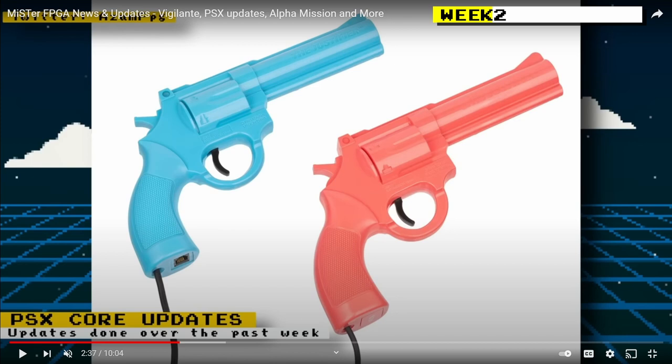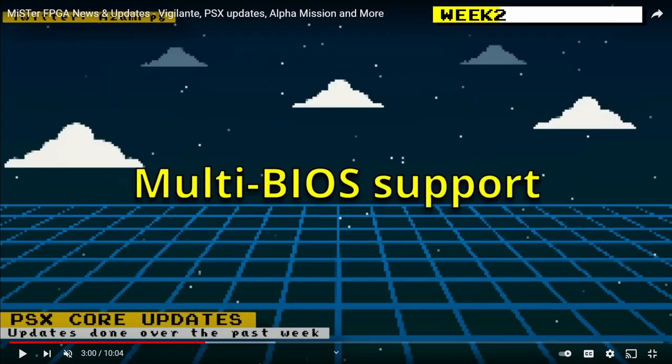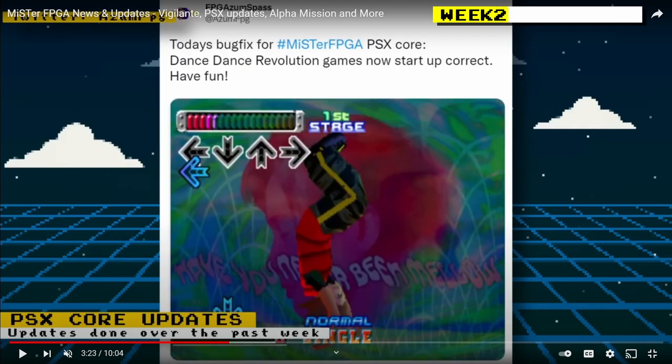PlayStation core updates that week included Konami Justifier support being added, a 180-degree rotation option added specifically for shooters, and multi-BIOS support giving you the ability to select three different BIOSes helpful for region selection or auto-detection. SNAC support was also added, and MiSTer add-ons showed off a version of a SNAC adapter. Bug fixes also got Dance Dance Revolution working and fixed issues in LEGO Island 2, Shadow Man, Brain Dead 13, and Mission Impossible.